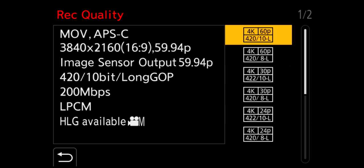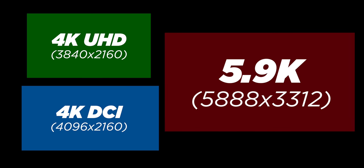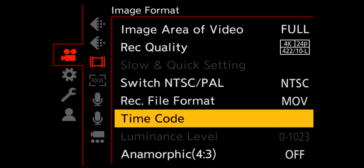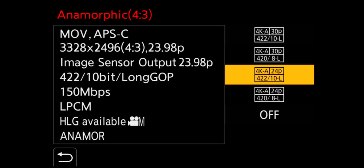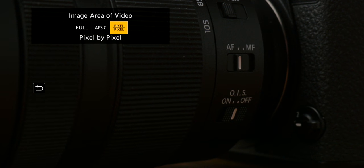Now let's get to resolution and frame rates. Out of the box this camera records up to 4K UHD at 60 frames per second, and a future firmware update will add 4K DCI internally. Then there's the big one — up to 5.9K RAW over HDMI, working with Atomos recorders like the Ninja V, also via a future firmware update. The S5 also has an anamorphic mode recorded at 4K APS-C in a 4:3 aspect ratio at 3328 by 2496. No open gate option like the S1H, but having this in an entry-level hybrid camera is awesome. Depending on your video settings, you can also change the crop mode — full frame, APS-C, or pixel-to-pixel, which uses the center of the sensor.